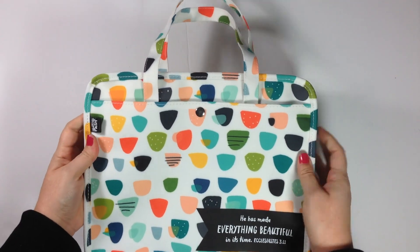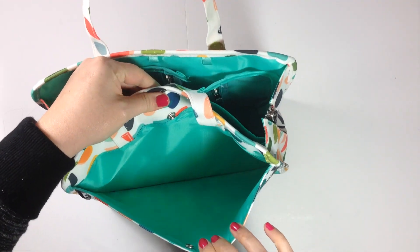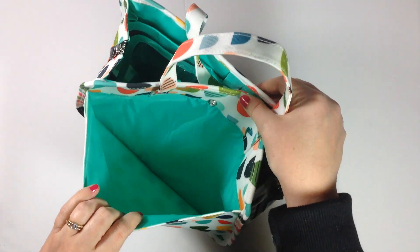On the outside it has two pockets with a snap closure, so you can put things on either side and it has a snap closure on both sides.